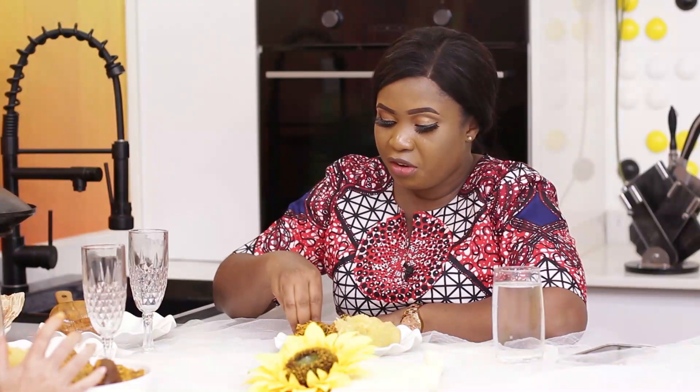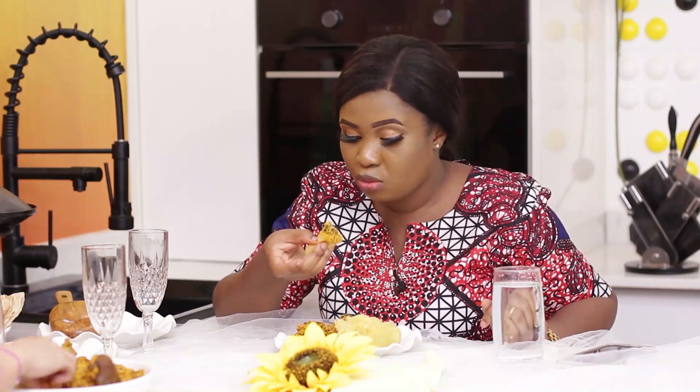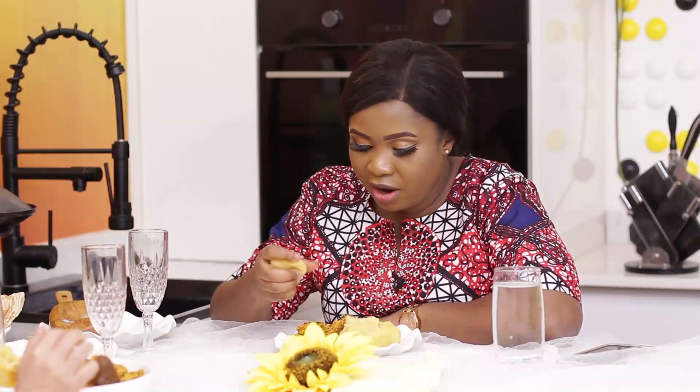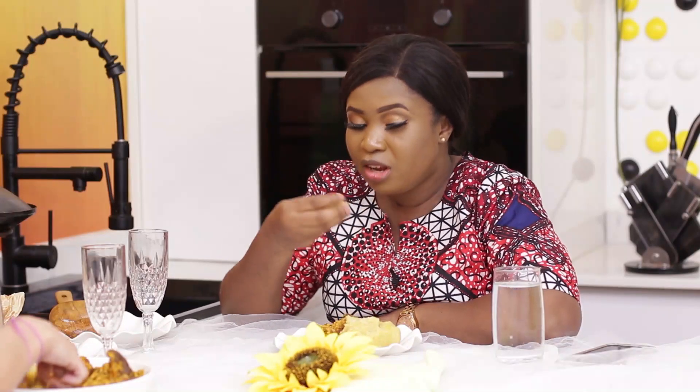This is so good, like excellently good. You should try this recipe for your Egusi next time — fry your bitter leaves before pouring your Egusi, it's so good, so yummy. Excellent taste! Bilura, what do you think about this Egusi? This is delicious, so yummy. I totally agree with you.